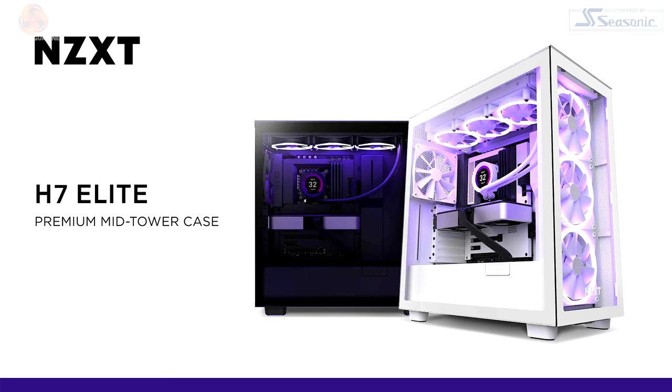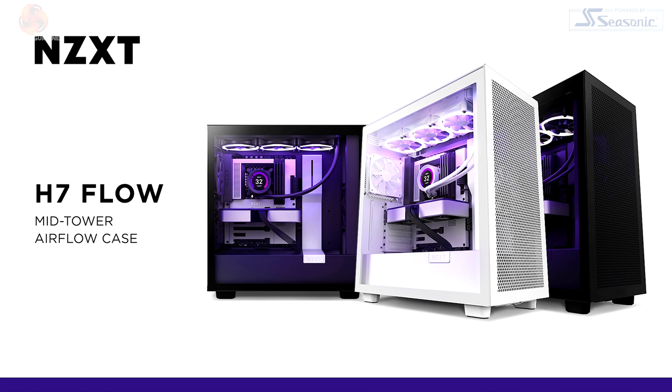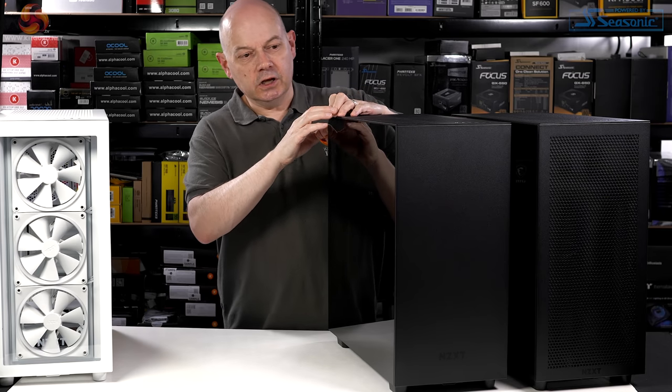Colours: the Elite comes in either matte black or matte white. The core basic version and the flow version come in black, white, or black and white. If you buy a white case, it has clear glass; if you buy a black case, it has quite heavily tinted glass.